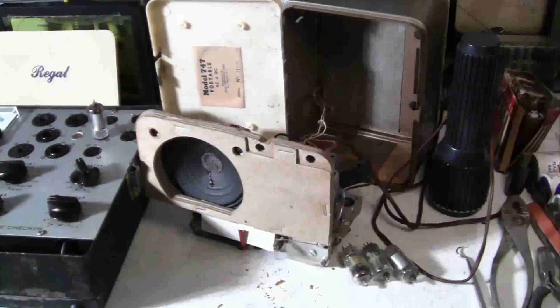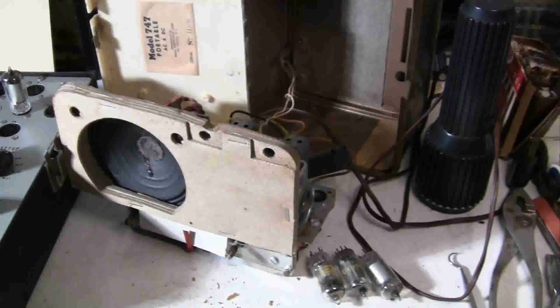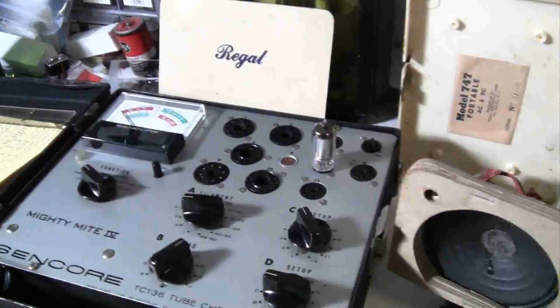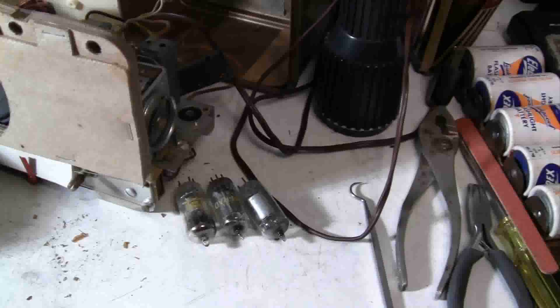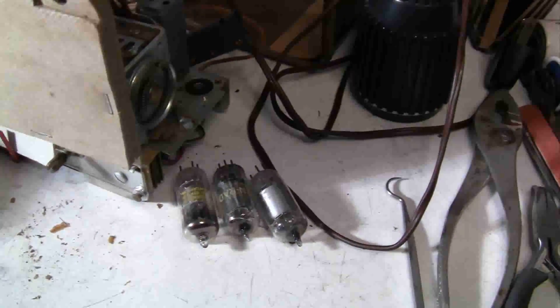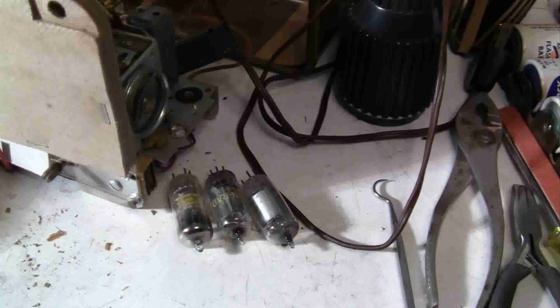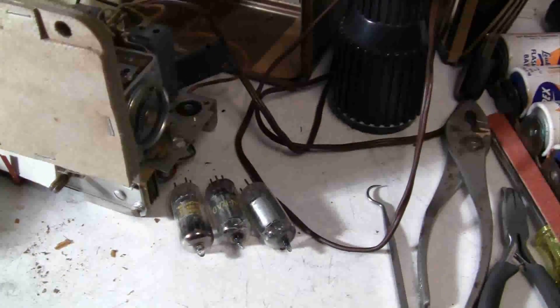Well, things aren't going as good as I would like. I've been testing tubes — first thing to do — and these three tubes are bad. They're the first three tubes in the radio, and they're all one and a half volt tubes.